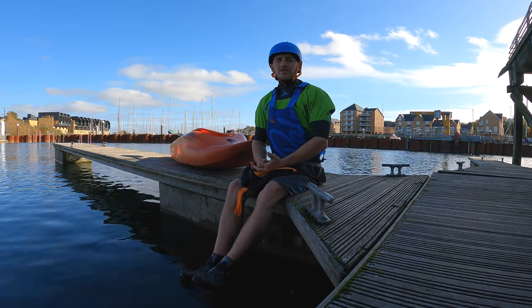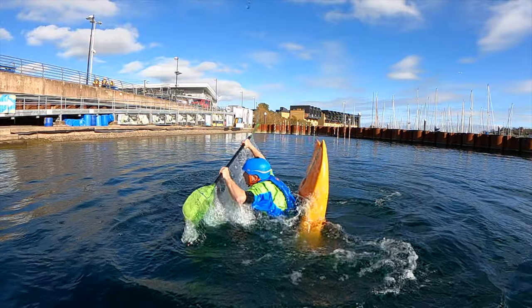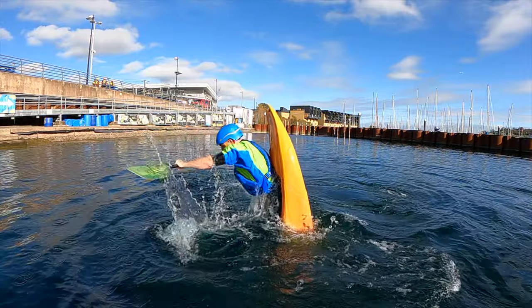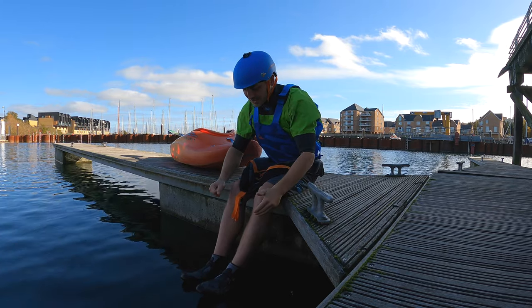Once we've generated enough energy from our bounces we need to throw the loop. To do this we're going to stand up on our foot pegs, we're going to reach up nice and high looking forwards, and then we're going to throw the loop forwards crunching towards our knees.